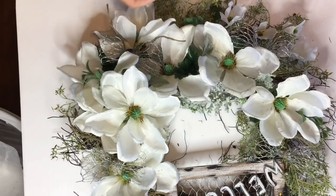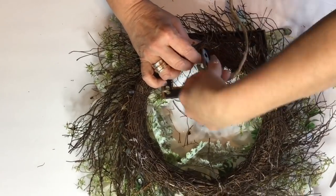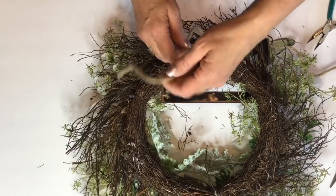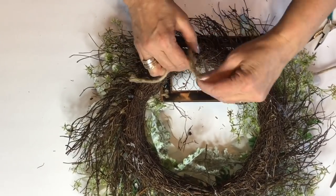Now I'm going to go ahead and take just a few of the little dogwood flowers and add them to the top of the wreath. And then I went ahead and added my rope twine hanger to the back.